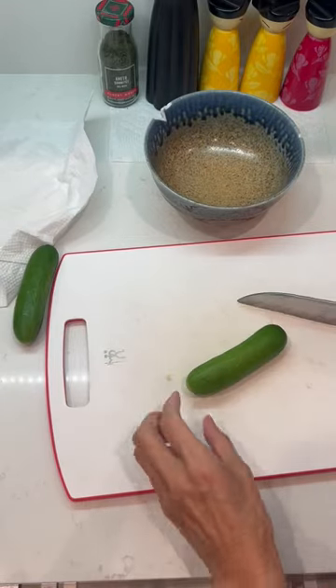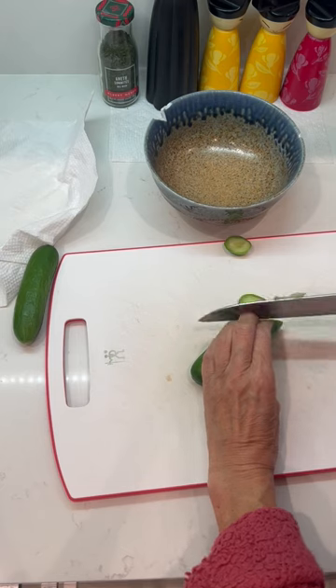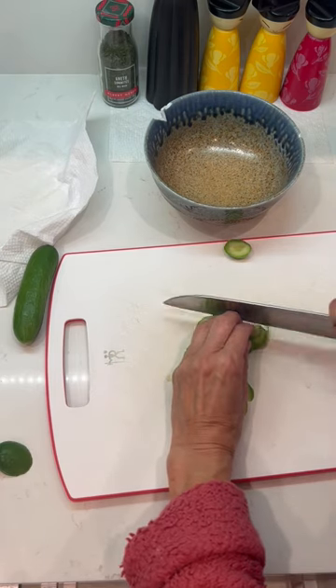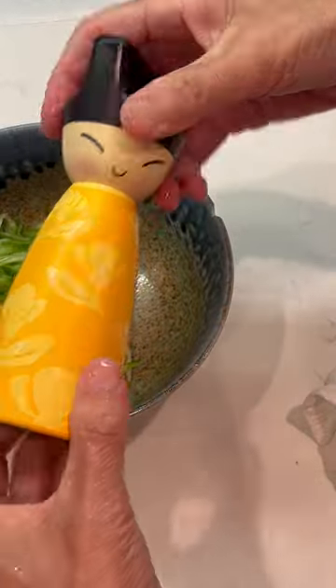I want to make some zaziki. Time to say hello. Hello!